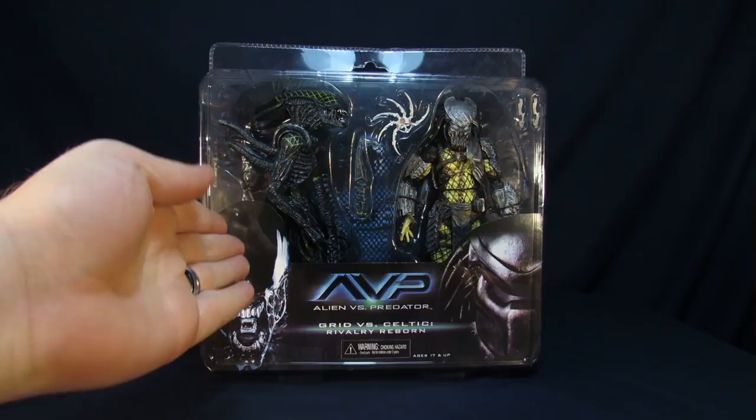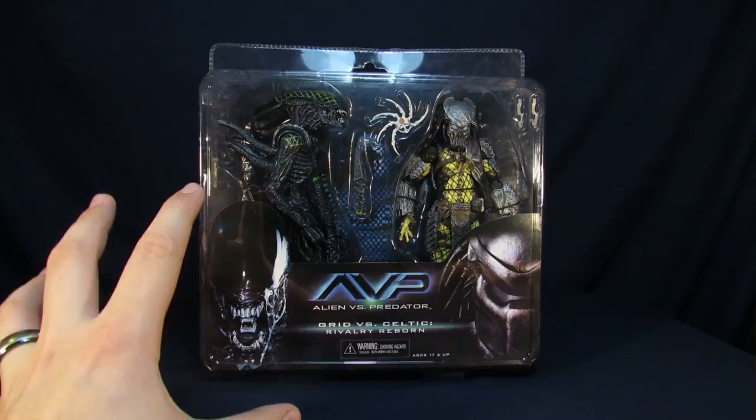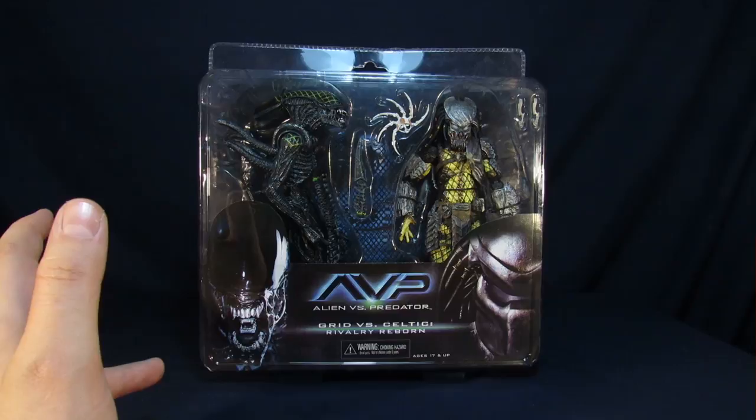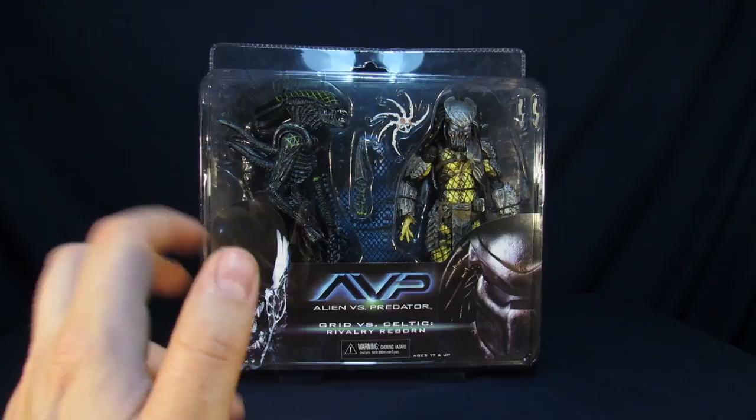If you guys haven't seen the movie, I actually really enjoy it. Some people don't and I could completely understand. But so far the figures that have come out of this movie from NECA have been awesome, and are actually my favorite figures to come out of their line, at least in terms of Alien or Predators. So knowing that actually gets me even more excited to open these guys, because mostly these are going to be just slightly tweaked versions of figures we've previously gotten, but I still want to know what is new on these figures.